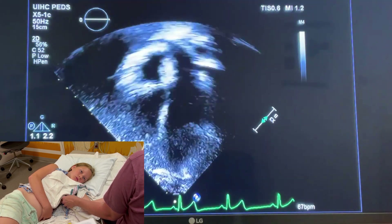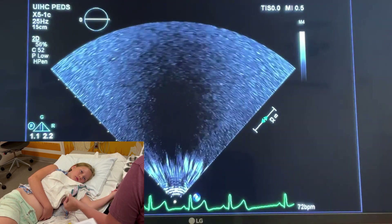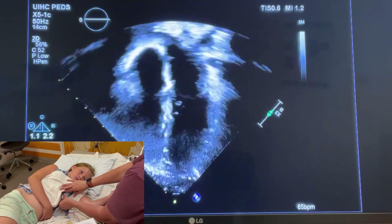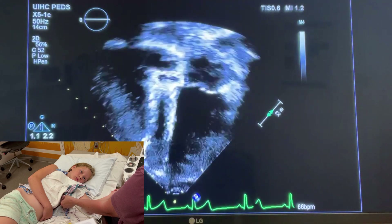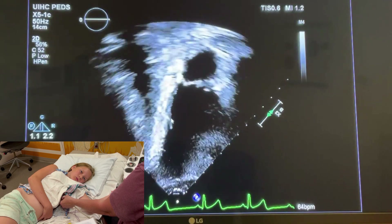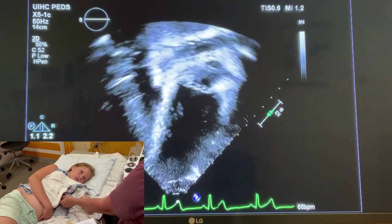The two-chamber view is going to be your arch-enemy for a little while. It's tough to get because you need to take the tail of the transducer and rotate it counterclockwise, and sometimes tip in to get the on-plane view. Here is a good four-chamber view, and I'm going to turn my transducer — and there's the two-chamber. I have to wiggle in that intercostal space to get the anterior wall in. Here you have: left atrium, mitral valve, inferior wall, anterior wall. A good mnemonic I use is CIA, like the agency — that helps me remember that inferior then anterior wall comes in.